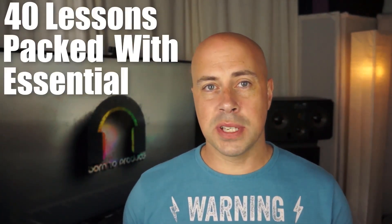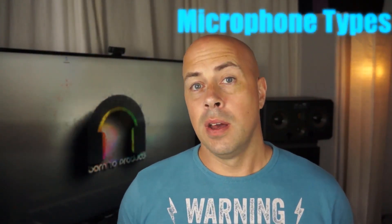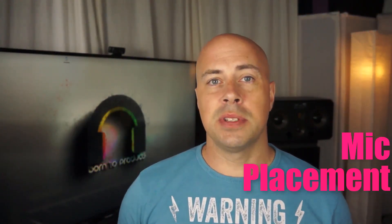This is a big tutorial. There are 40 lessons all packed with essential info and techniques on everything from microphone types, polar patterns, mic placement, setting up Cubase's control room, using cue mixes, how to approach a multi-instrument project, plus a load more — and that's just the first half.